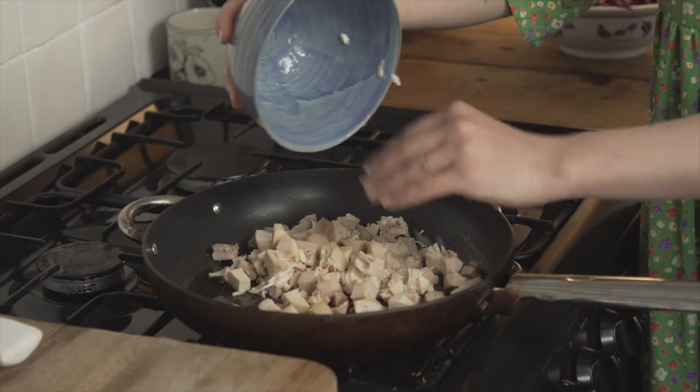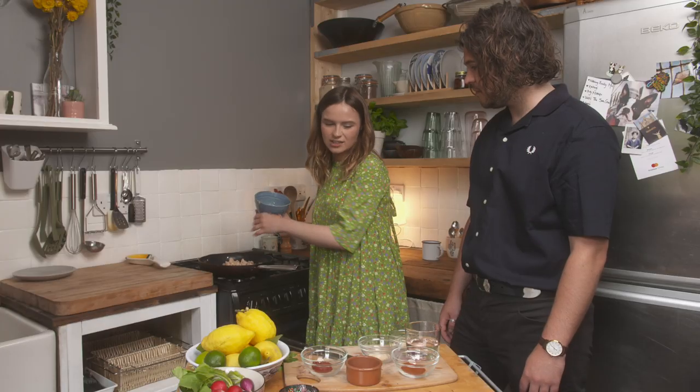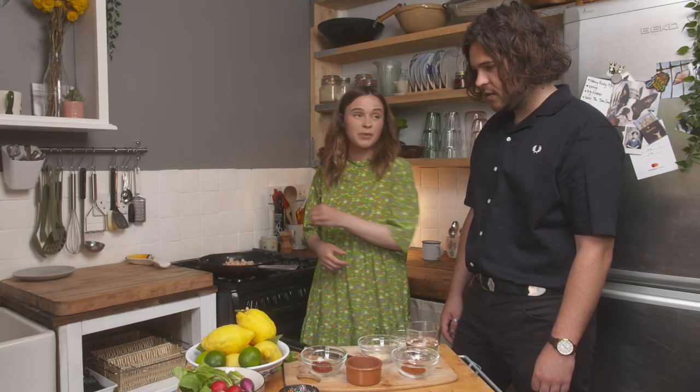Jackfruit goes in first. You can put onion in, but I like to use onion powder because I will burn the onions.